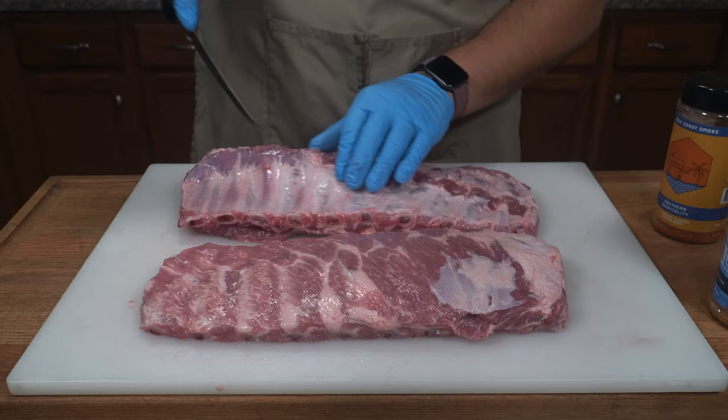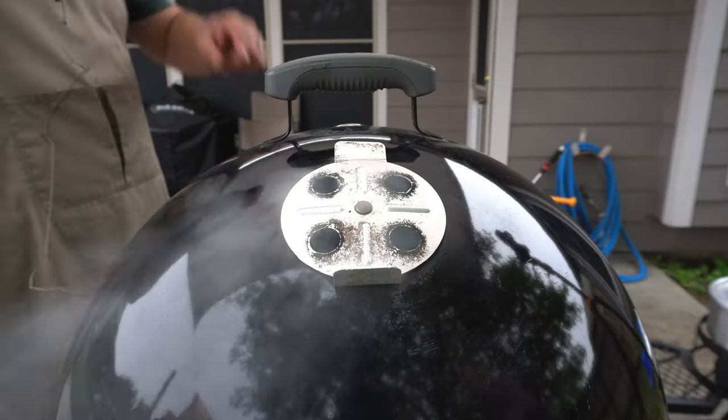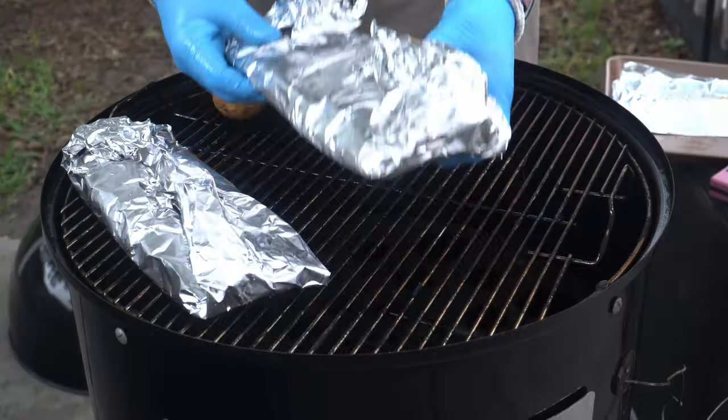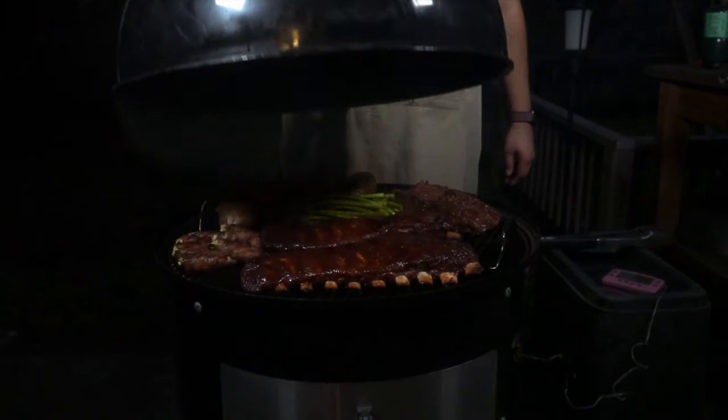What's going on everybody, Alonzo here with golfcoachsmoke.com and on today's episode we're talking all about the Weber Smoky Mountain. In our opinion this is the best smoker for the money. I'm going to show you how I set it up and show you the dinner that we're making today. It's really versatile and I've said it once, I'll say it again — this is the best smoker for the money that you're paying.